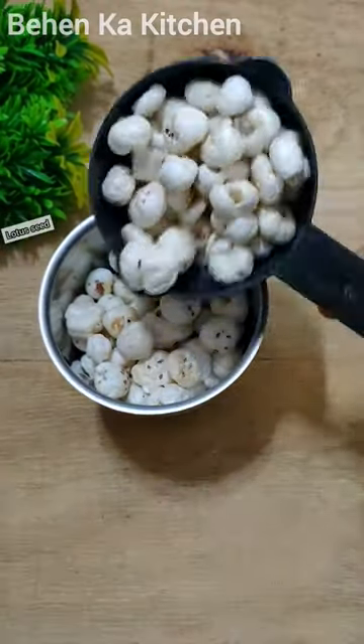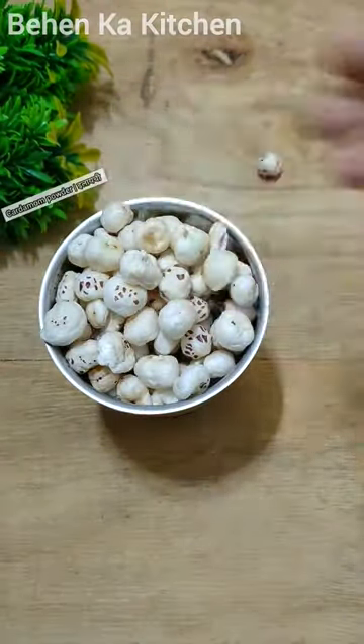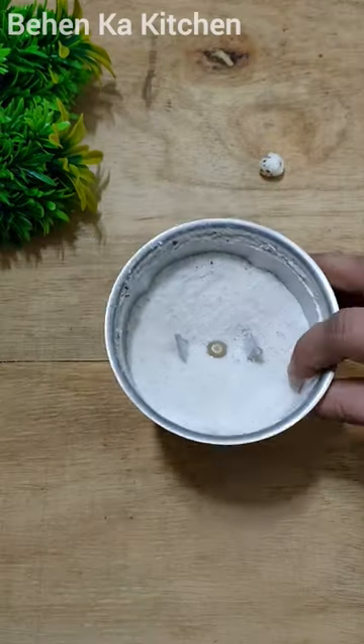Today is the Modak series and today we are going to make very tasty Modak, so watch until the end of the video.